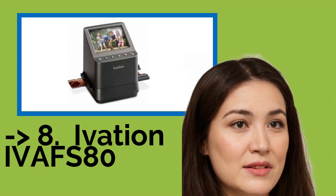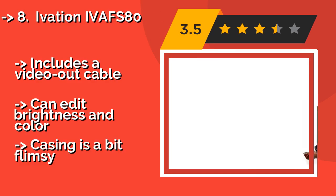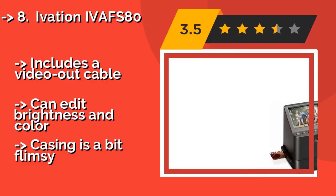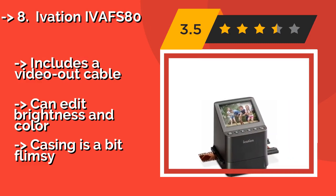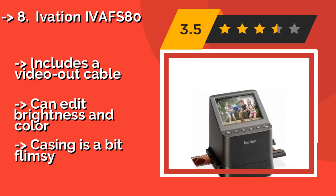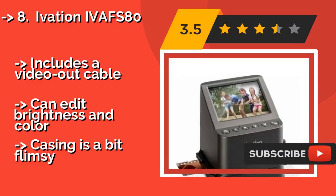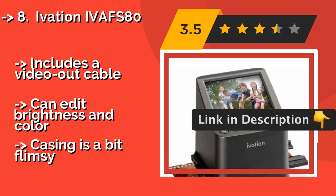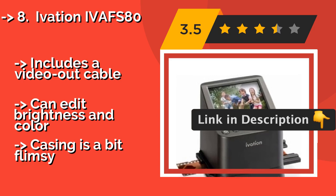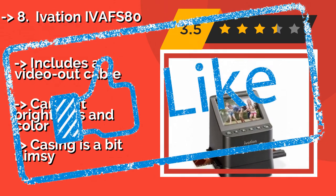9th on the list is the Ivation IV AF-S80, approximately $100. It supports 135mm slides and three other film formats. It has a 14MP sensor and uses software interpolation to enhance the resolution of resulting digital files, which are saved to an SD card. It includes a video-out cable and can edit brightness and color, but the casing is a bit flimsy.